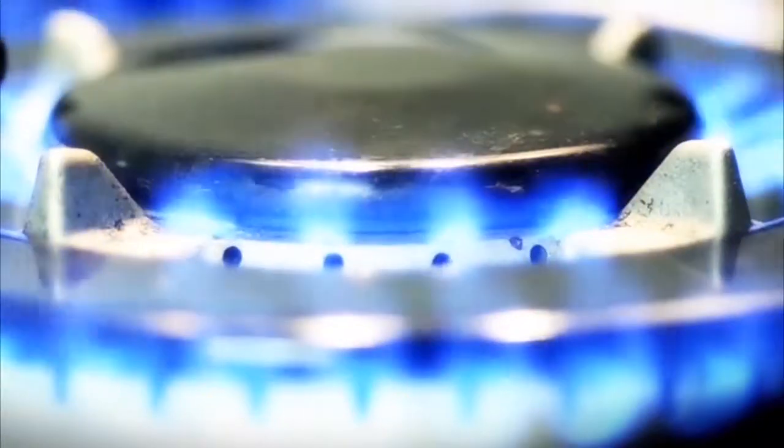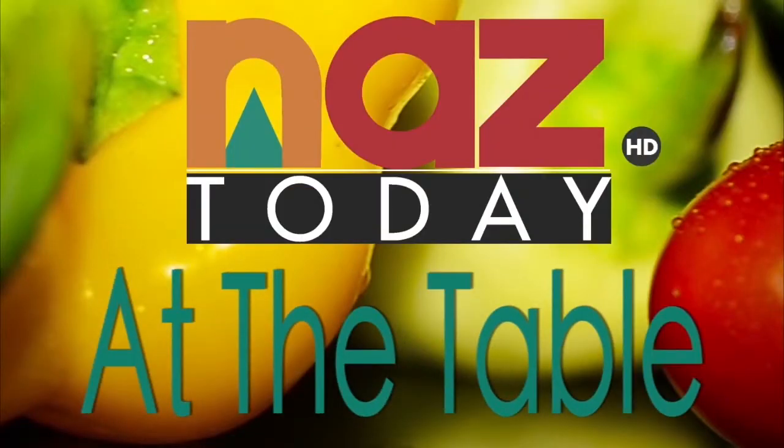If you're struggling to figure out a dessert to make for your loved one this Valentine's Day, NAZ Today's Drew Miller met up with Mark Molinaro to teach us how to make a great creme brulee recipe. Hi everyone, I'm Drew Miller, and I'm here with Mark Molinaro.